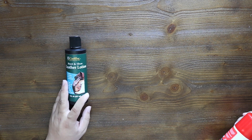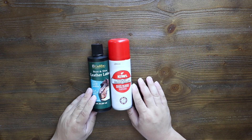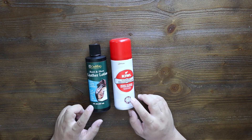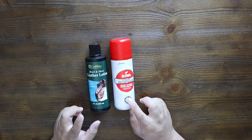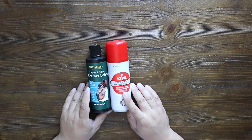Cadillac, please sponsor me — just kidding. The next thing I'm going to be using is this Kiwi Quick Dry Sneaker Cleaner. I'm not 100% sure if we're actually going to use this, but I want to clean the bag up as well as possible, and this stuff is fantastic for that purpose.